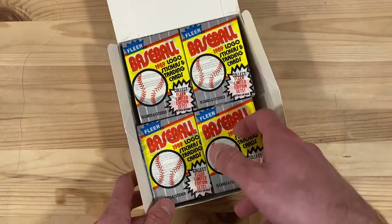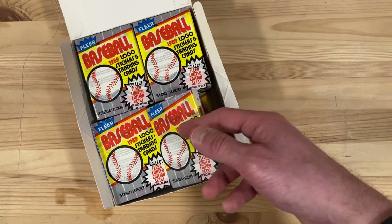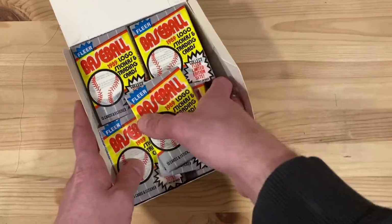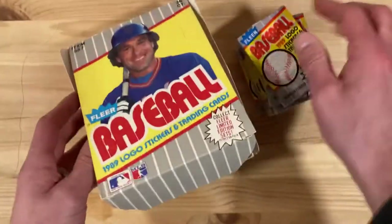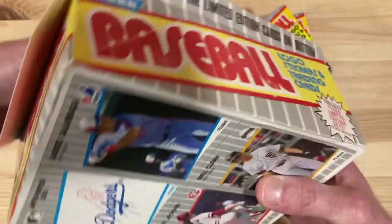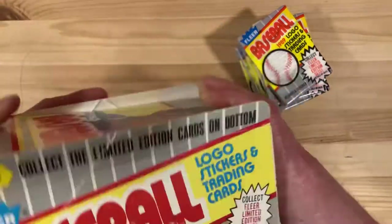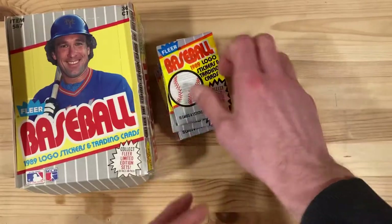Also the Bill Ripken, and a few more: Kevin Romine, Tom Brookins, Mike Heath, Guillermo Hernandez, Jeff Treadway, Dwarf Solak — I can't wait to see what errors or correct versions we get there. We're gonna rip through a few of these and see what we can find. Also on the bottom here we've got Danny Jackson, Will Clark, the Dodgers, and Andres Galarraga — not an exciting group, but oh well, let's see what we can pull out.